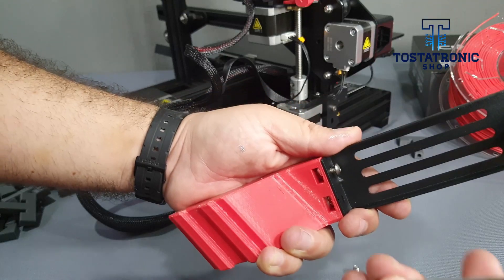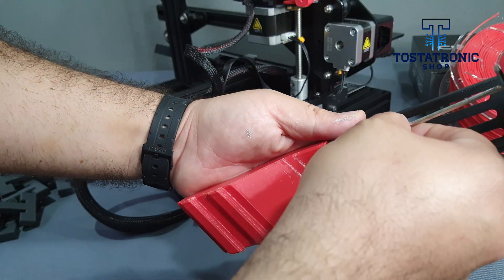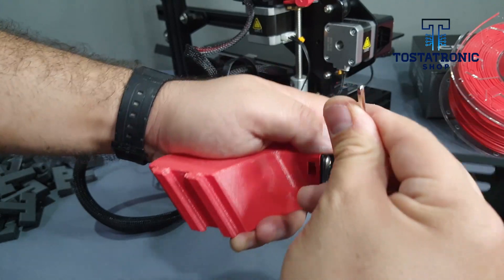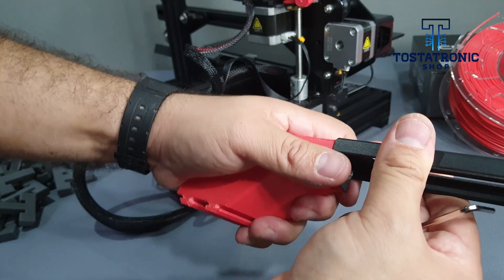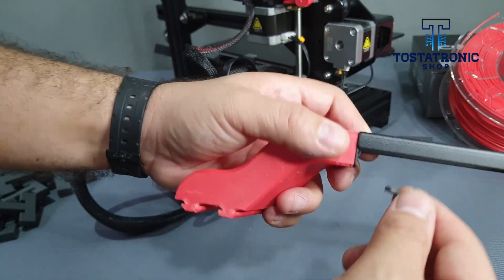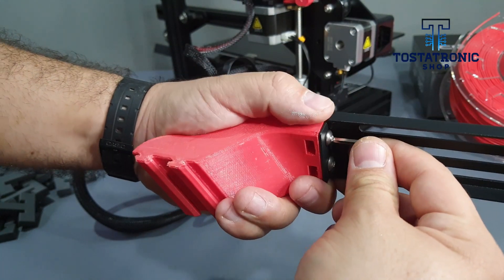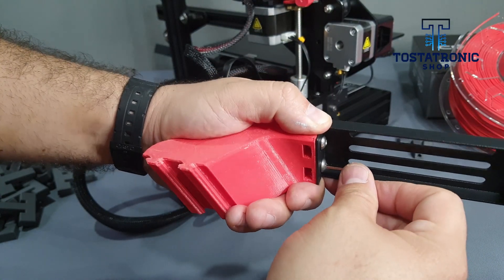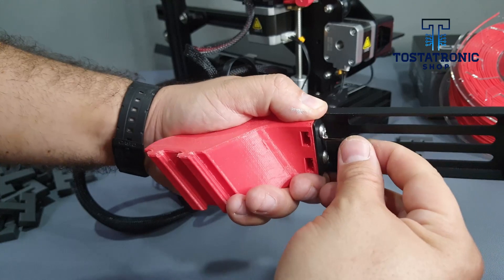Hold both pieces and tighten the screws. It is important that you check that both pieces are well aligned. Adjust carefully — the base is plastic too.